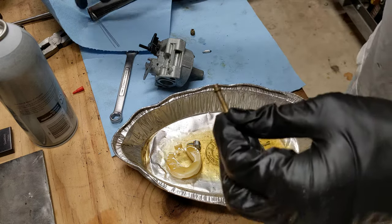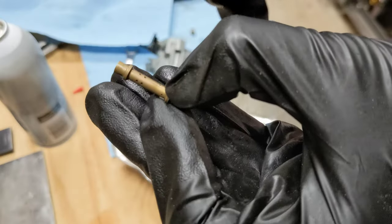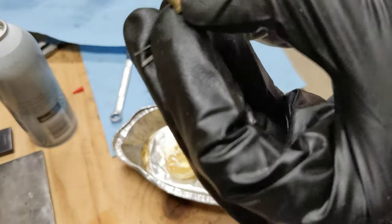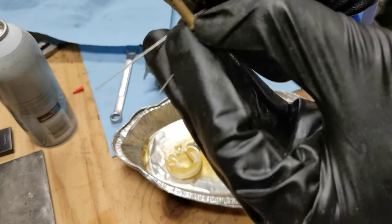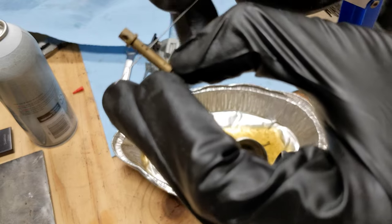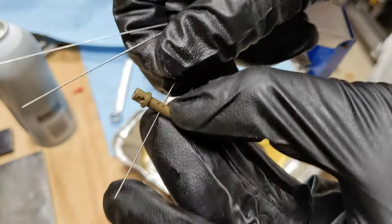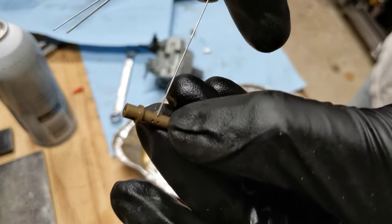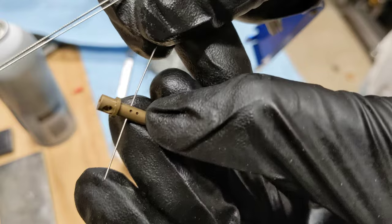Now let's do the same thing for the emulsion tube. Take your wire or welding tip cleaners and find a small one that will actually fit through it. You just want to poke through each one of these holes.